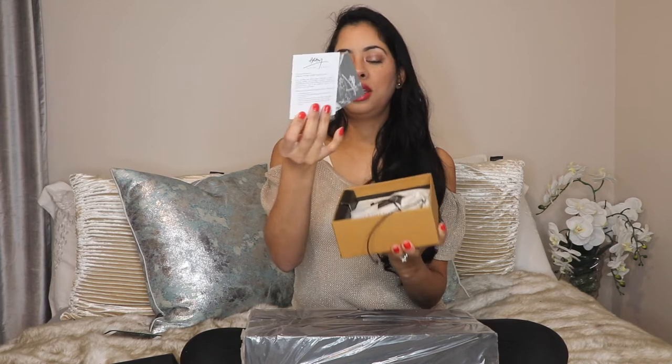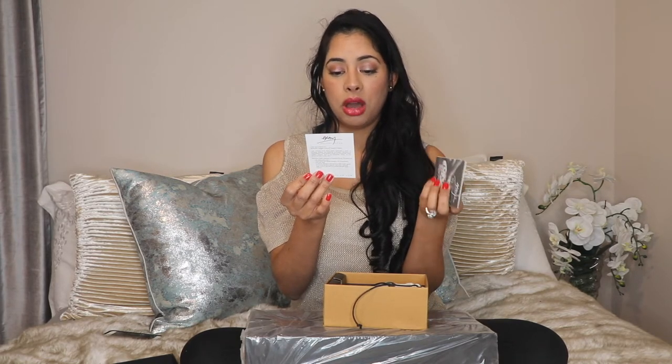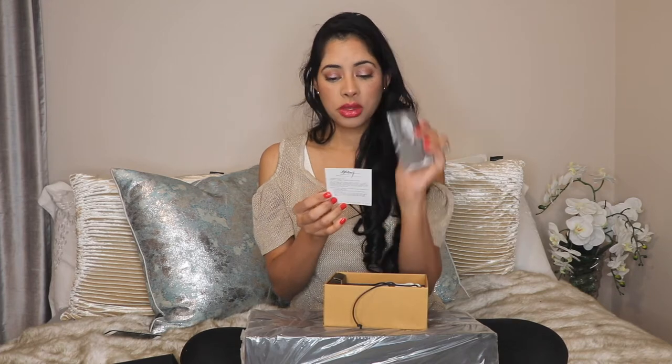Don't forget to click that bell down below so you can be notified for any future videos I post. And here you open the back just like that — this is the description card for the collection, how to take care of it, what it is, and what inspired the artist to make this collection. Plus care instructions for the butterfly ginkgo cocktail napkin holder.